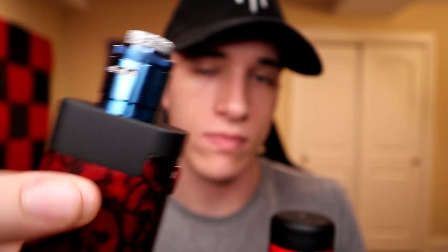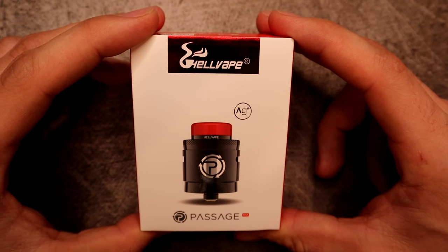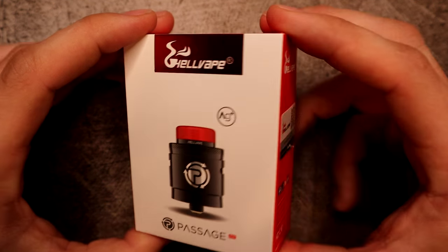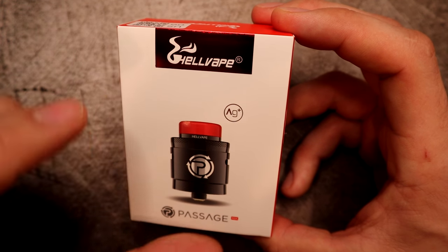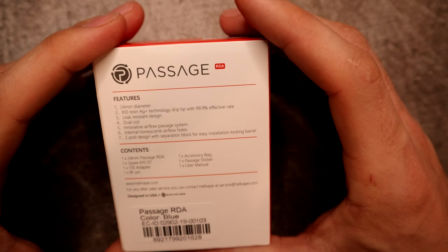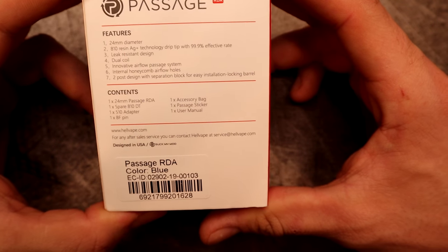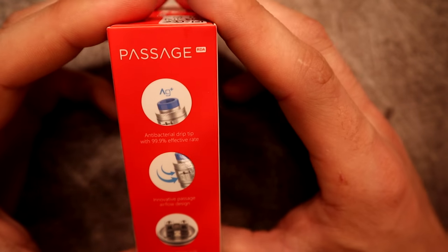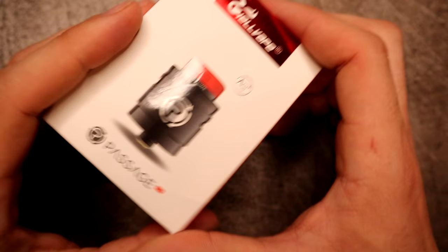Let's dive down and check out the packaging. This is the packaging that your Passage RDA is going to come in, by SMM and Hellvape. They showcase the piano black with the engraved logo, which is pretty sweet. It's got an AG plus drip tip, which is antimicrobial. You get some social media on the side. On the back it tells you what it features and what it comes with. This is the blue one with the super flaky drip tip. It features the innovative airflow and the honeycomb dual post build deck with separation blocks.